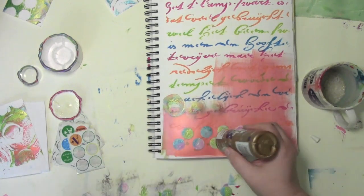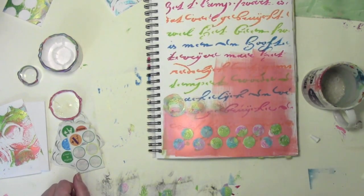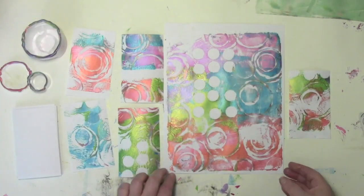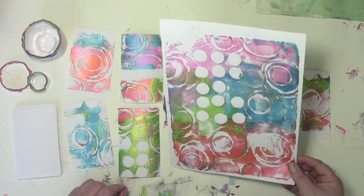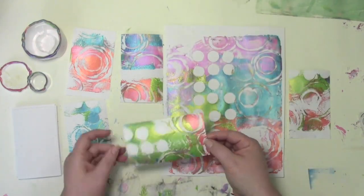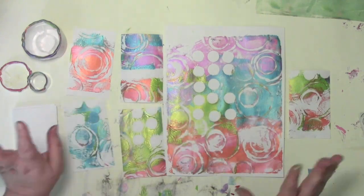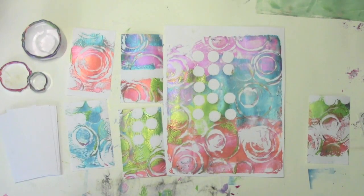Now you've seen what I'm printing right now — I'd love to see what you're printing on your jelly plate. I'd love it if you'd share it with us over at the Google Plus community called A Colorful Playground. While you're there, check out the prints from other people because it's really inspiring to see how other people are using their jelly plate too. Thanks for being a part of this colorful journey.